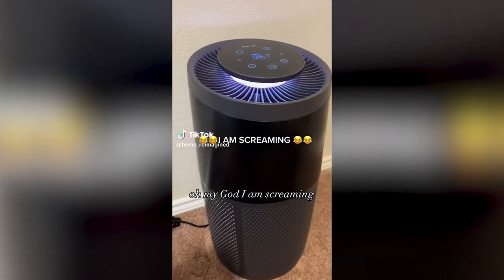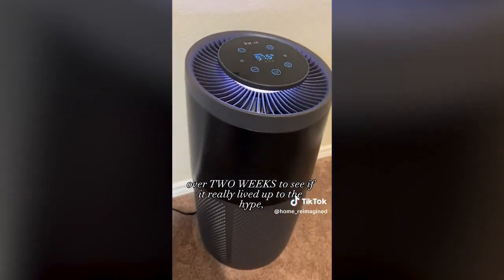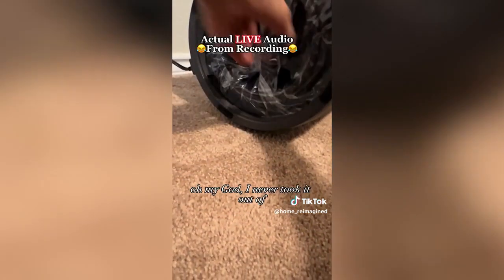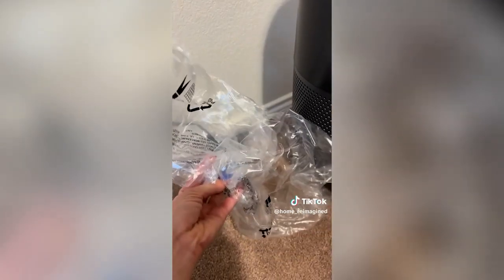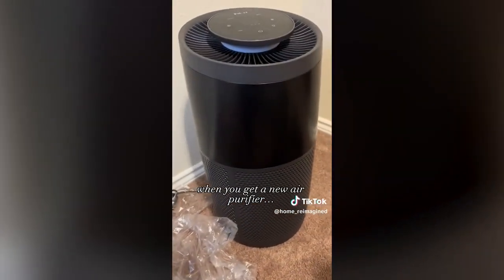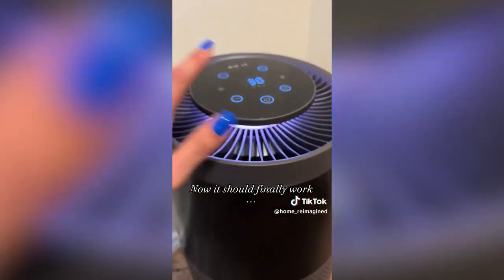I've been trying out this new air purifier for over two weeks to see if it really lived up to the hype. This should be a warning to everybody — there is plastic around the filter when you get a new air purifier. Now it should finally work. This makes way more sense.